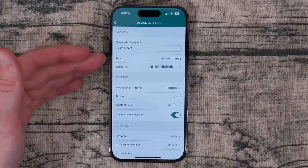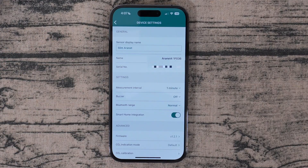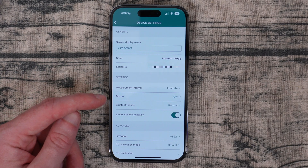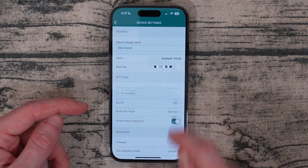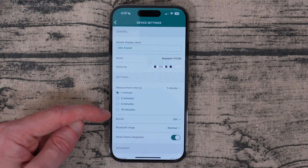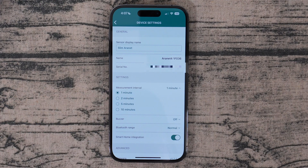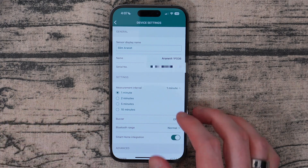You can name your Aeronet whatever you would like — for the time being I just made mine 'Slim Aeronet.' You've got the name, the serial number, and the measurement interval. I've got mine set to one minute for now, but if you click on that you can change it to one, two, five, or ten minutes. If you want the battery to last a lot longer, obviously choose ten minutes, but I found the sweet spot is about five.